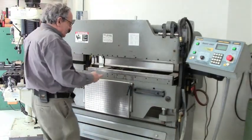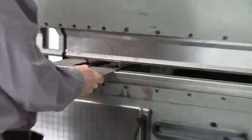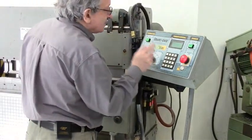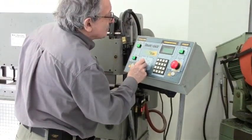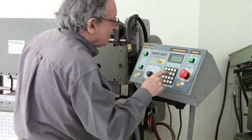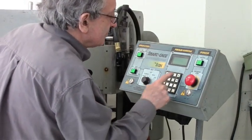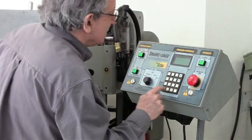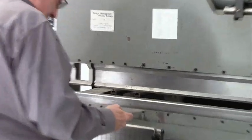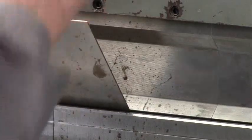So say if I'm going to bend this, here you set it up on a digital gauge. Some machines have a manual gauge, which is just as good. So here I type in a bend, and it adjusts. Put it in the bend.